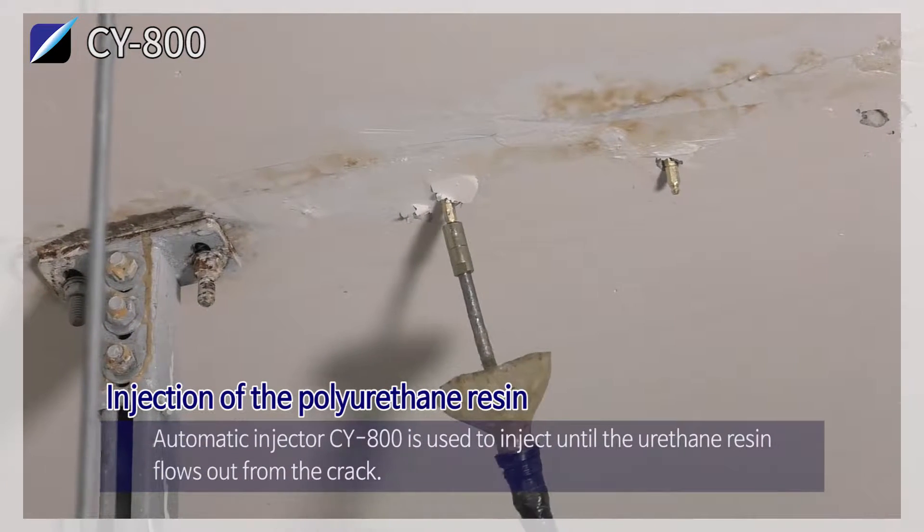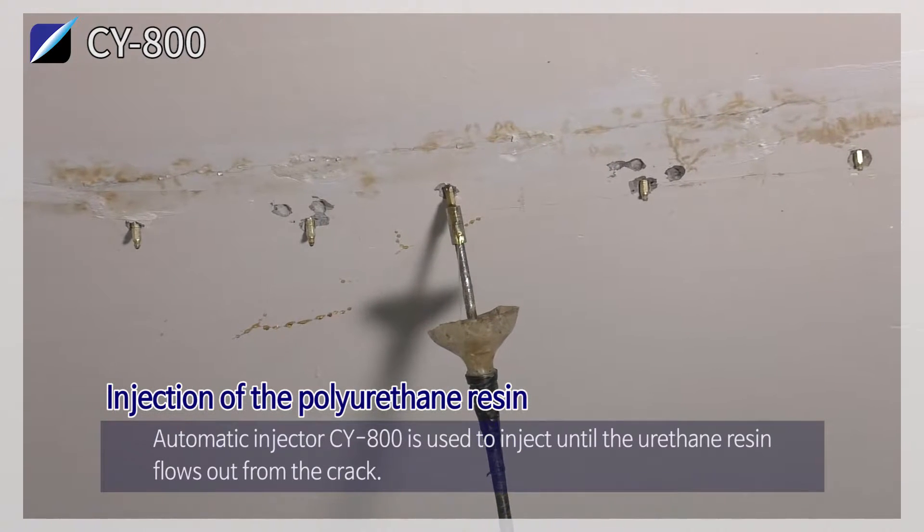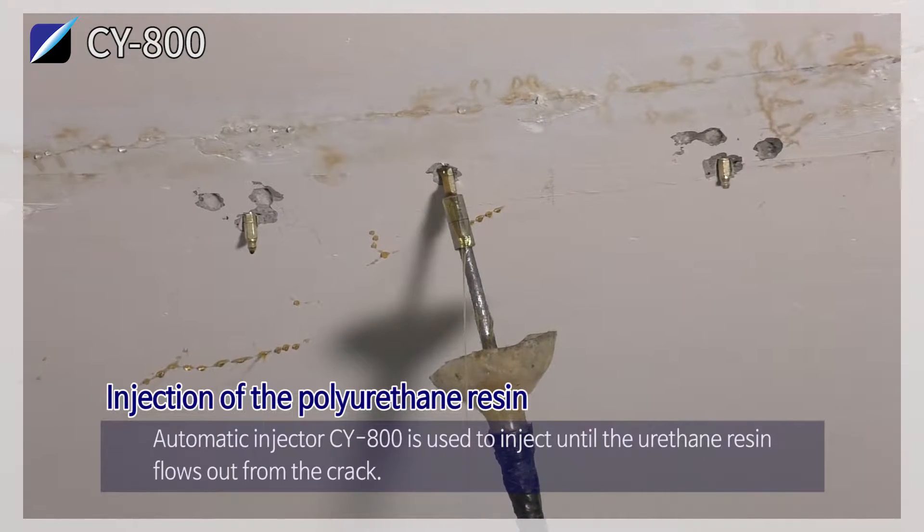Injection of the polyurethane resin. The Automatic Injector CY800 is used to inject until the urethane resin flows out from the crack.